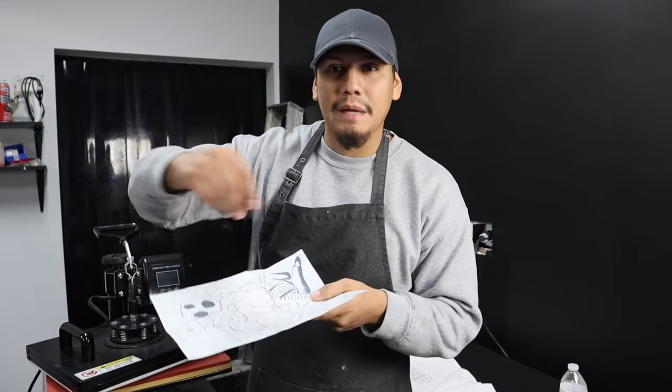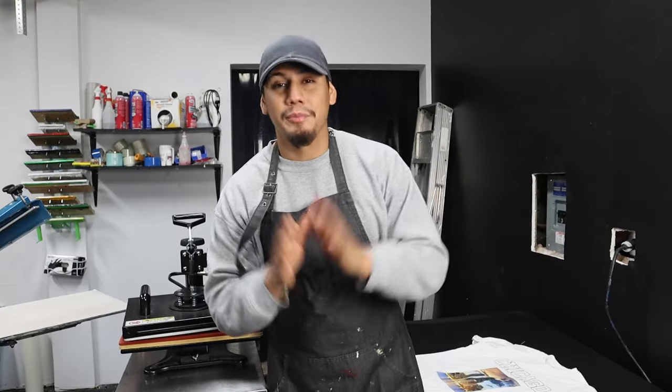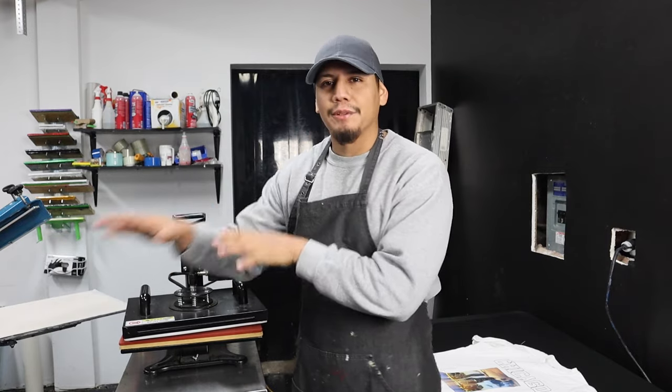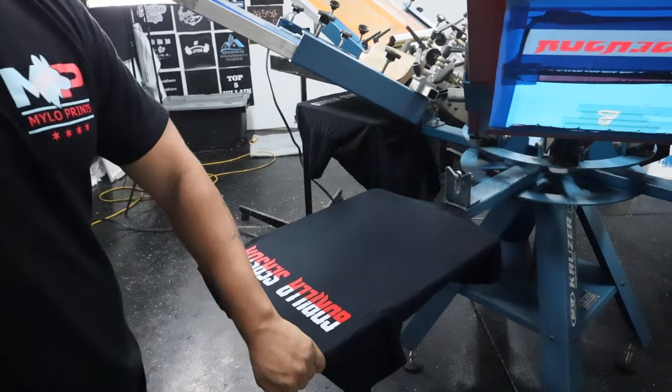The last way to put a design on a shirt is with a screen print transfer — that's paper that you screen print on, then add powder on top, and run through a conveyor to dry. These are super easy to heat press. This option is way better than the other two because all you really need is the heat press and the transfer. Screen printing transfers are one of the best ways to put a design on a shirt.